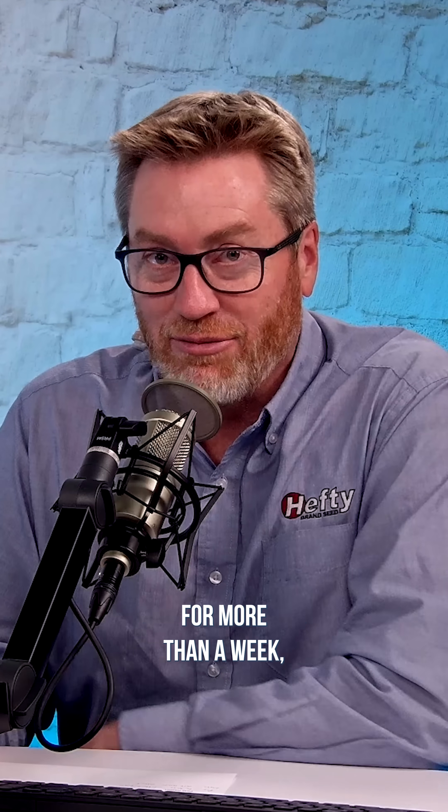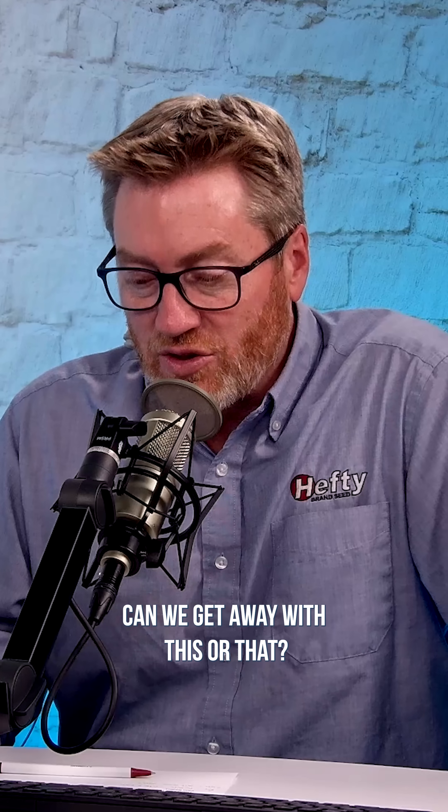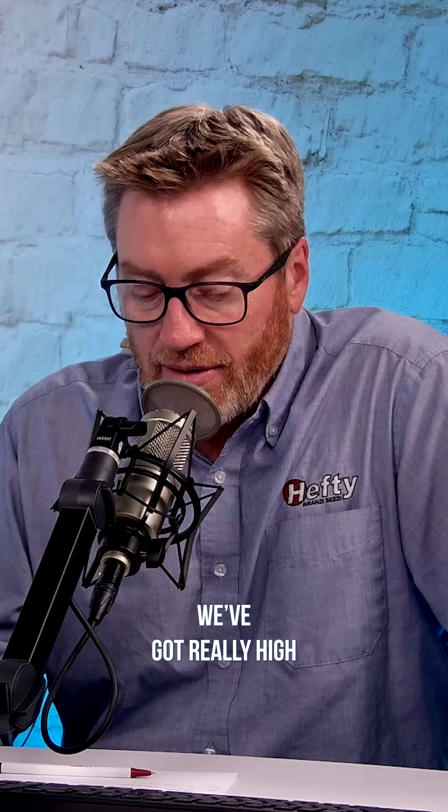If you listen to Ag PhD for more than a week, you know sometimes we want to push those limits and see if we can get away with this or that. We've got really heavy soils, generally around a 20 CEC, some even higher. We've got really high organic matter levels.